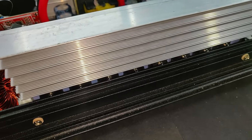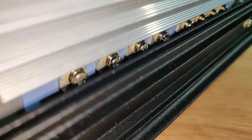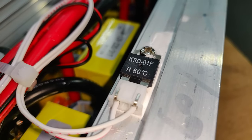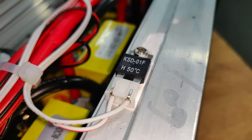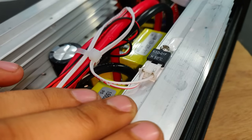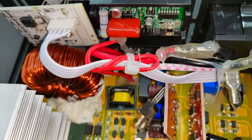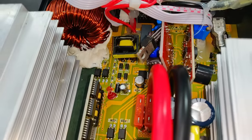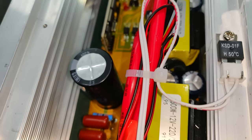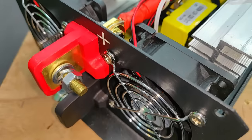There are eight MOSFETs on one heat sink and eight on the other side, with some smaller ones as well. A temperature switch thermostat turns on the cooling fan when the heat sinks get hot. That completes the review — link to purchase is in the description.